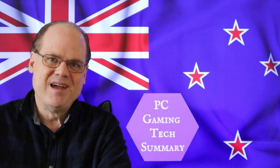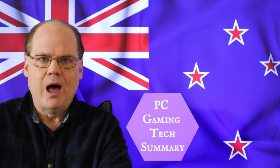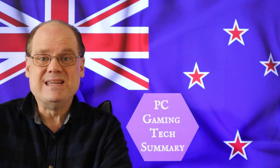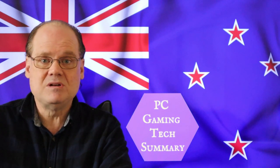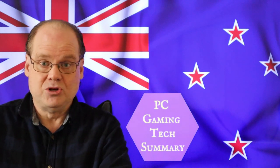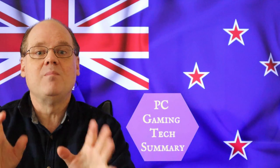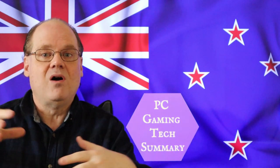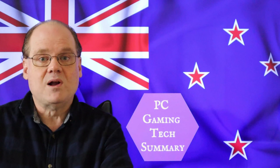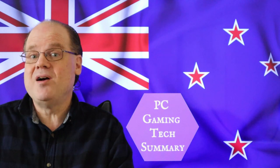Welcome to PC Gaming Tech Summary. I'm your host Gamer, and today we look at only ASUS motherboards for AM5 — all of the X670E motherboards for the 7000 series of AMD CPUs. I got special permission to include pictures of all the motherboards. I've combined all the information, and there's new information in this video, so even if you've watched all of them, there is some new information. Sit right back, have a cup of coffee, and we'll get into it.